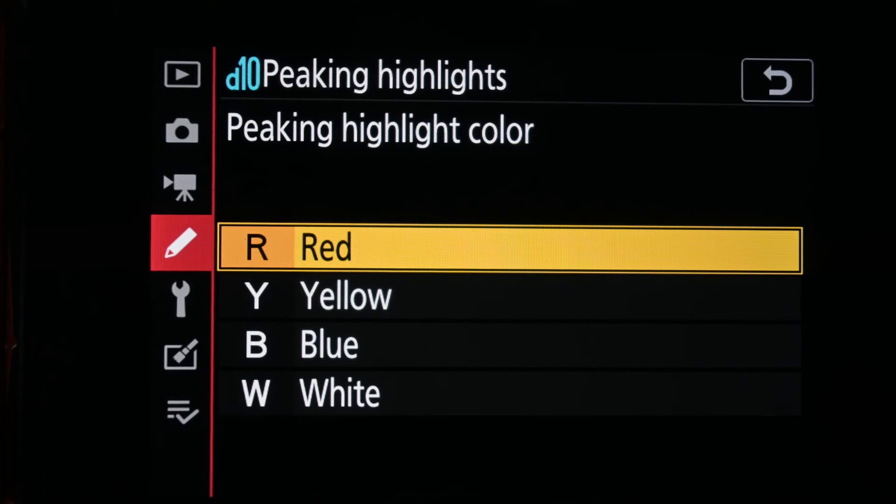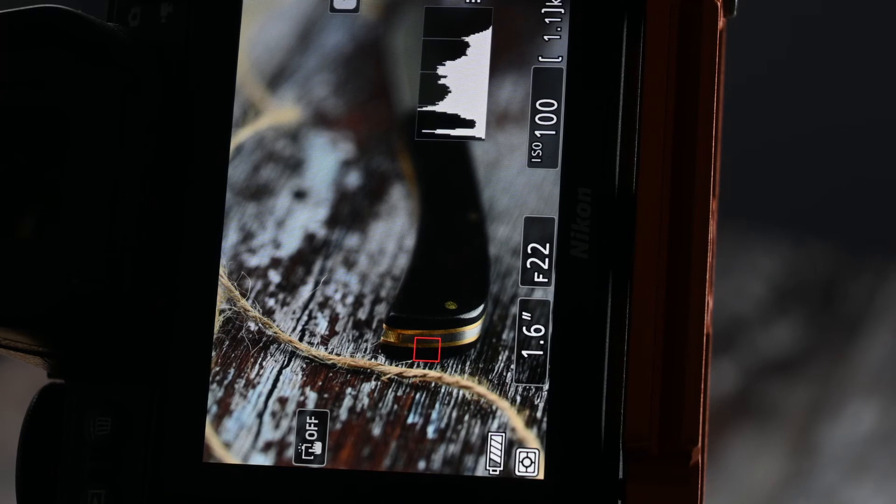but it would depend on your scene. If you're in a scene where there is a lot of reds, you might not be able to see that, so you could pick blue just to contrast that and make it an easier option. For the automatic option, the camera uses an option called focus shift shooting.